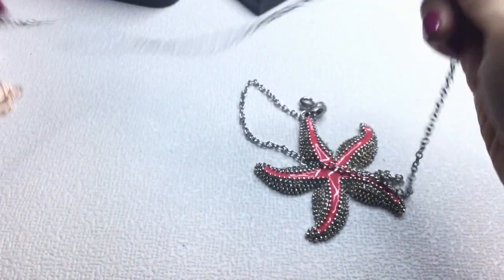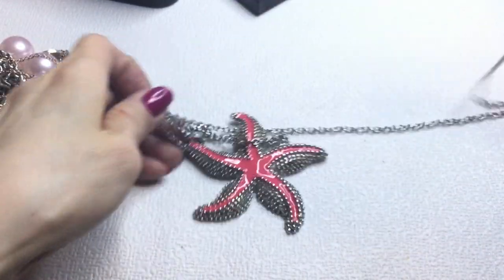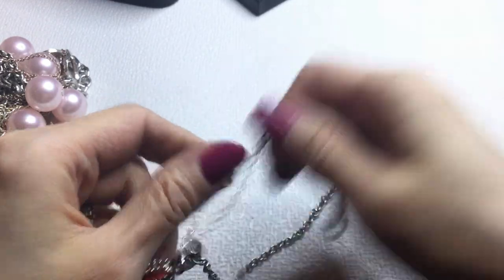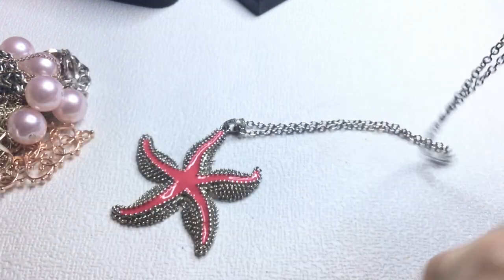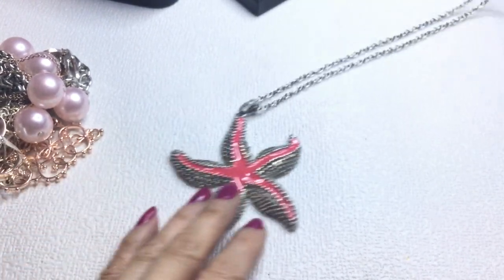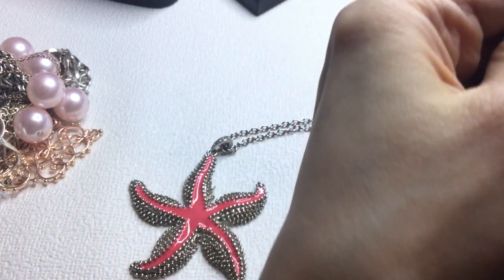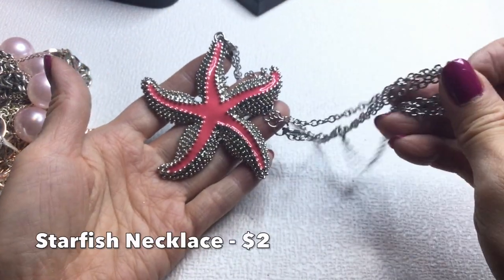Next we have this starfish necklace — silver tone with a pinkish coral enameling. The silver tone chain is not marked. It measures about 26 inches around the neck with a 3-inch extender. It's really pretty.